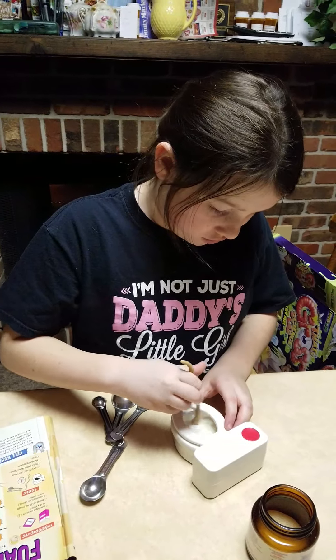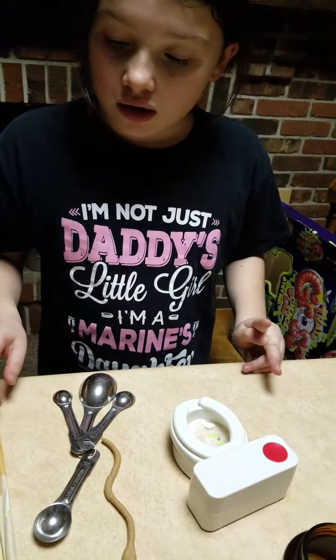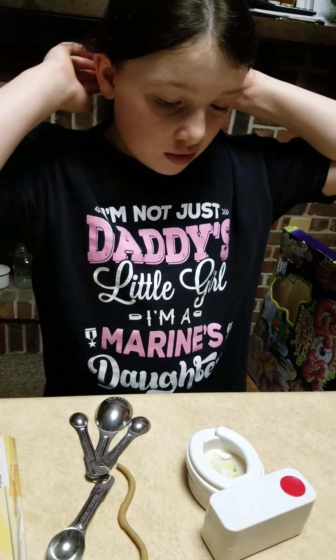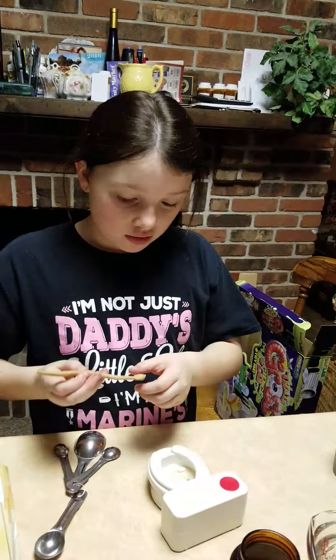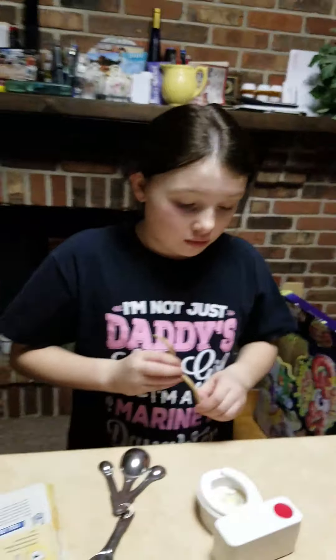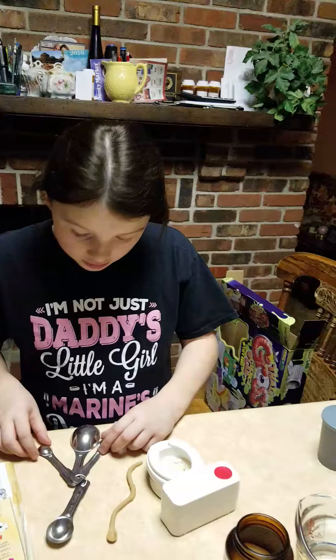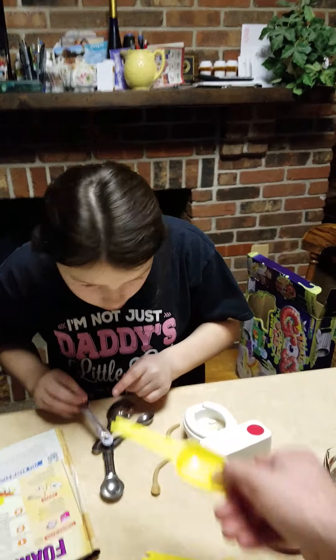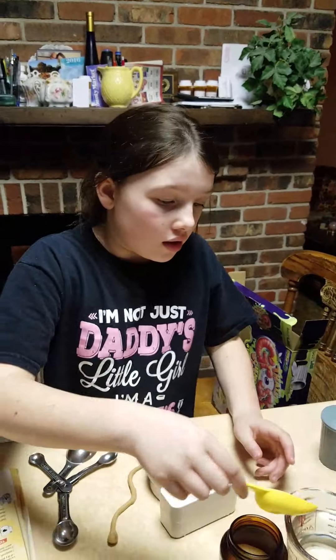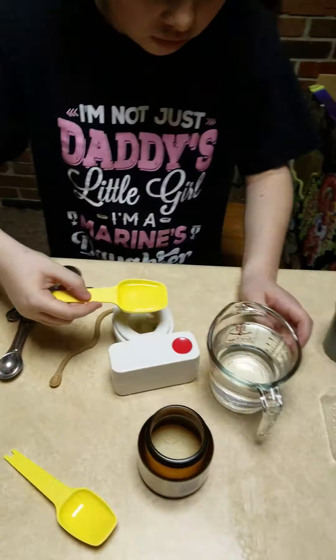Now you're going to add two tablespoons and flush the toilet, keeping flushing and stirring until the yeast and sugar water mix. So basically you're going to add two tablespoons — use this one — and dump it right in that toilet.